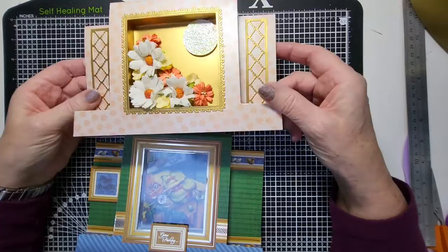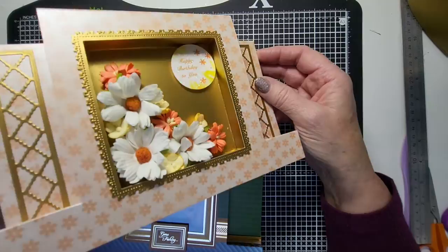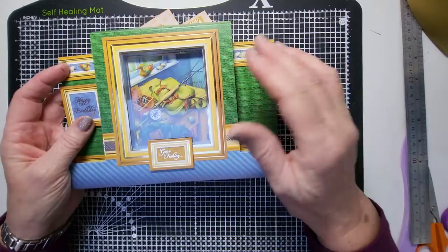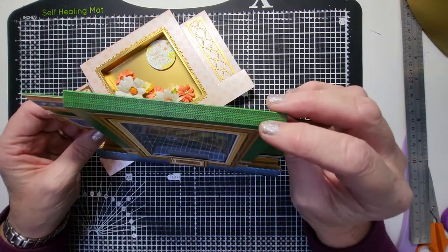Hi everyone, welcome back to my channel. Today I'm going to be showing you how to make shadow box center stepper cards. These are really nice because you can put flowers in there, decoupage in there — you can even turn them into shaker boxes if you add acetate to the front, so you can put things inside and give them a little shake. You can have your decoupage to build it all up.